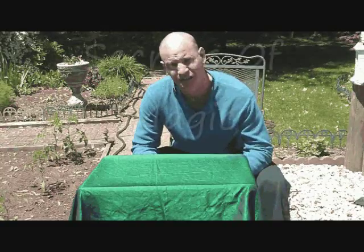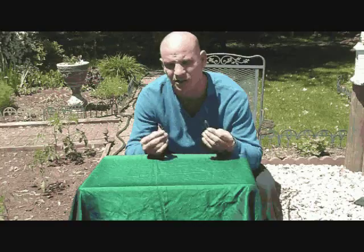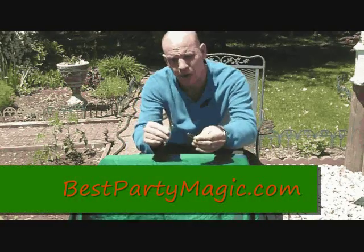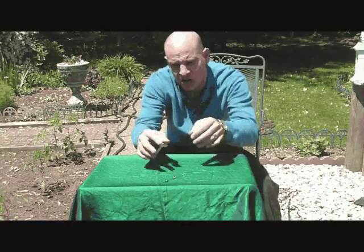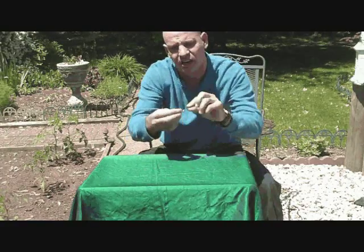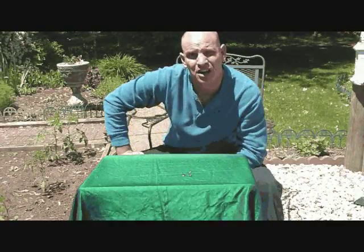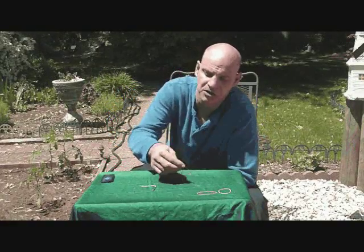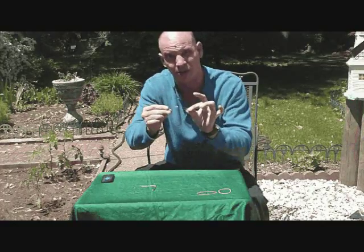This is Ted Peterson with another Secrets of Magic Revealed. Today we've got a really cool effect. We're going to be using two safety pins. We're going to tap them on the sides like this and link them right together just like that. Stick around and we'll show you how to take a couple of safety pins and link them together right before your friend's eyes.